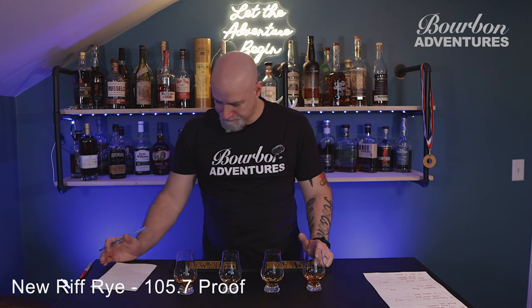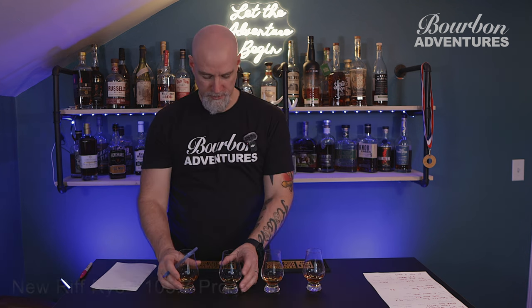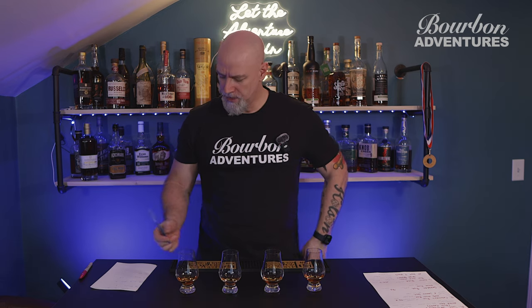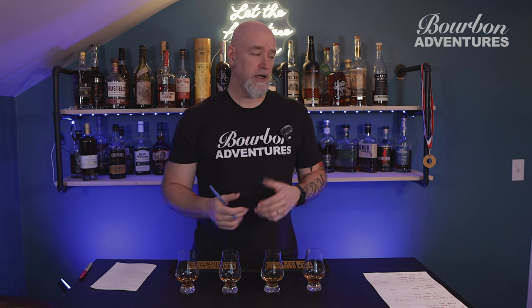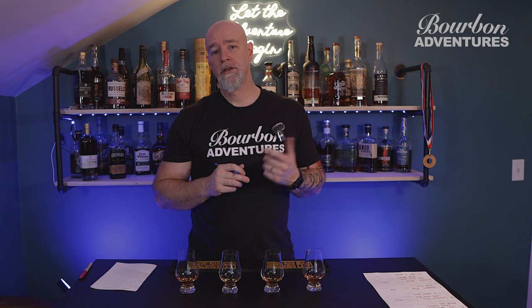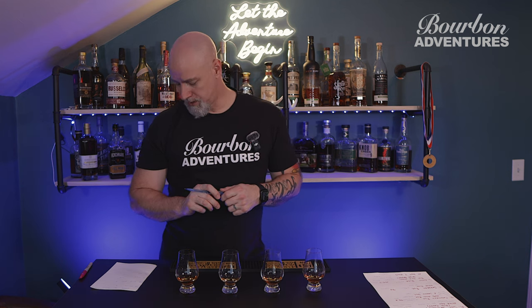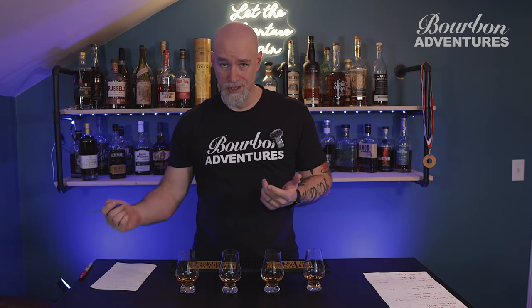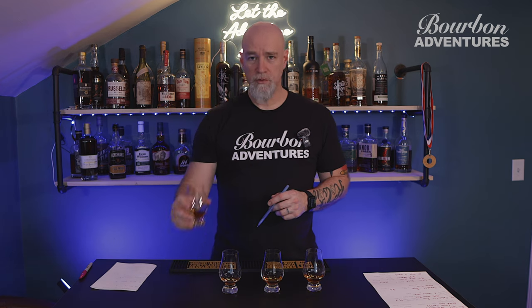None of these have actually blown me away. I usually like the higher proof ryes. I did a video on the Old Pepper single barrel that was over 120 proof and I really liked that one — you can check that video out on the channel from a couple weeks ago.